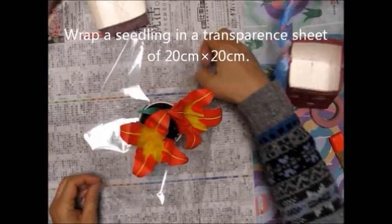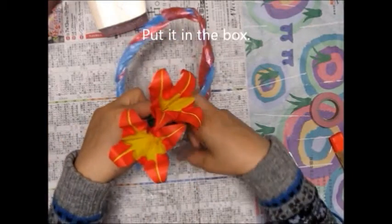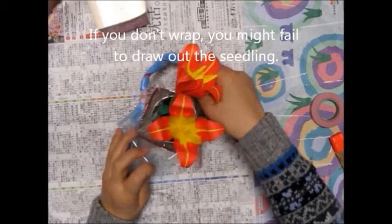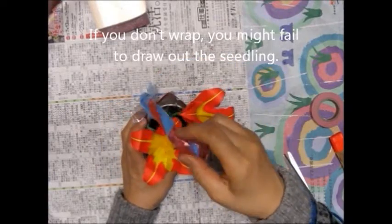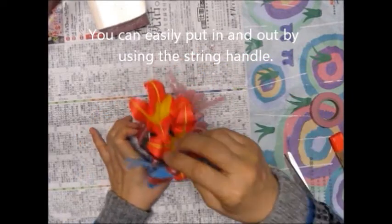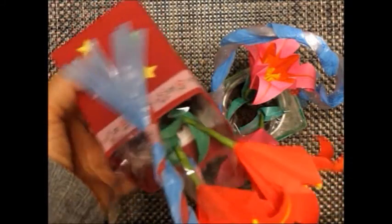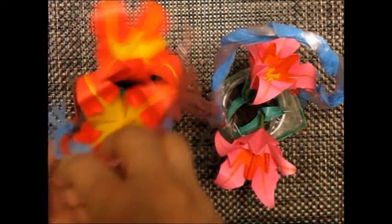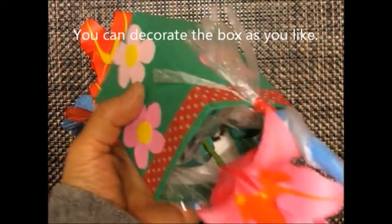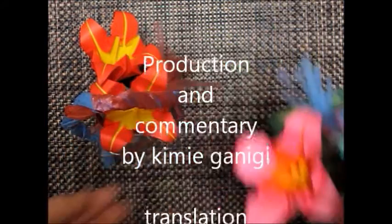Wrap a seedling in a transparent sheet of 20cm x 20cm and put it in the box. If you don't wrap, you might fail to draw out the seedling. You can easily put it in and out by using the string handle. You can decorate the box as you like.